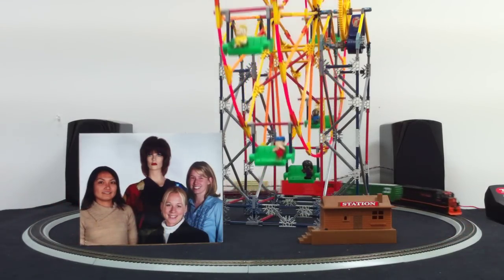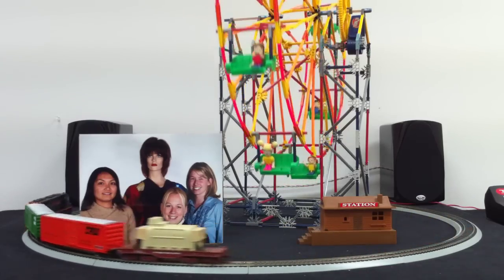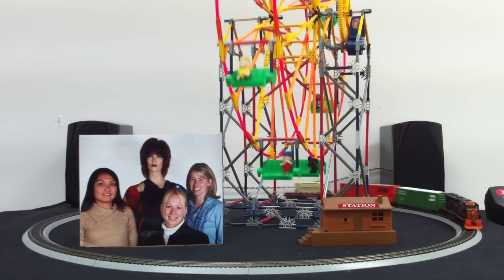One thing I liked about this camera is it has pretty good image quality, but it also has the scene modes accessible just through this dial right here, instead of having to go into the menu system and choosing it that way.